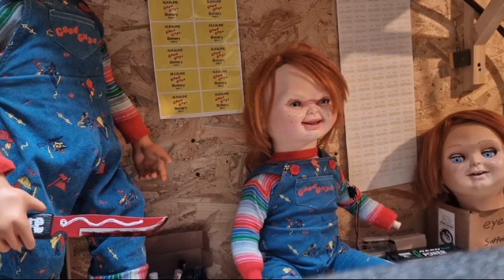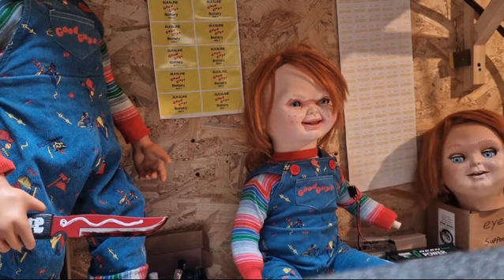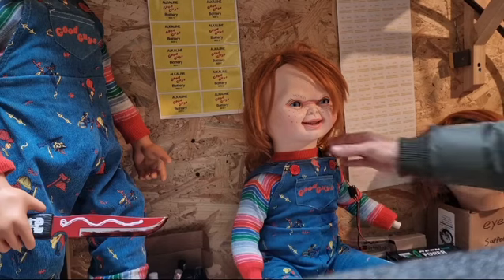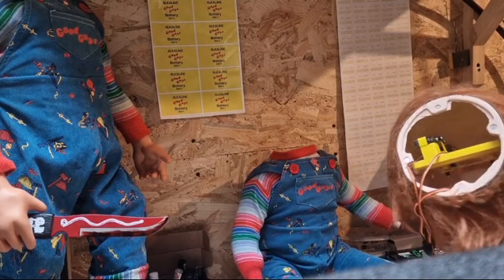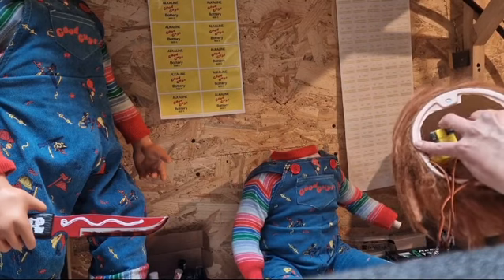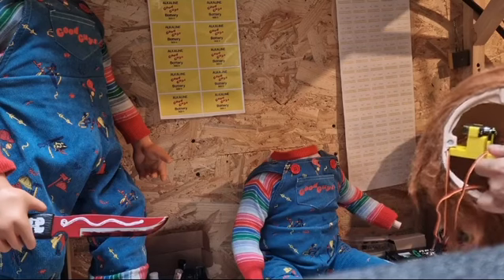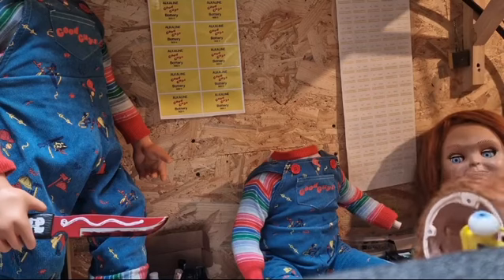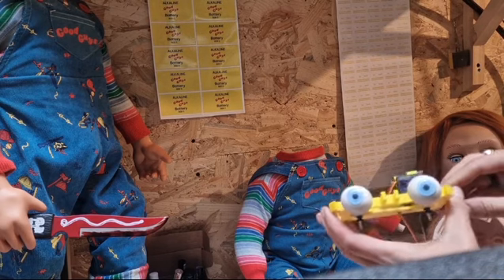I'll show you that you can take these out and replace the eyes if you choose to. I haven't fitted the head in, but it pops up like that — this is the mechanism. It slides out pretty simple. These are the eyes that come with it.